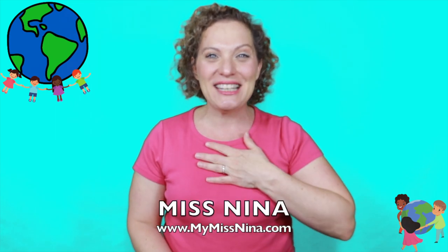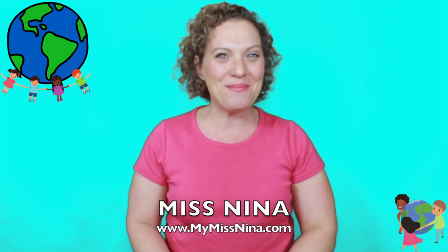Hi friends! Welcome to the Miss Nina weekly video show. I'm Miss Nina from MyMissNina.com where you'll find music and movement for early learning and literacy. And do I have a treat for you today.